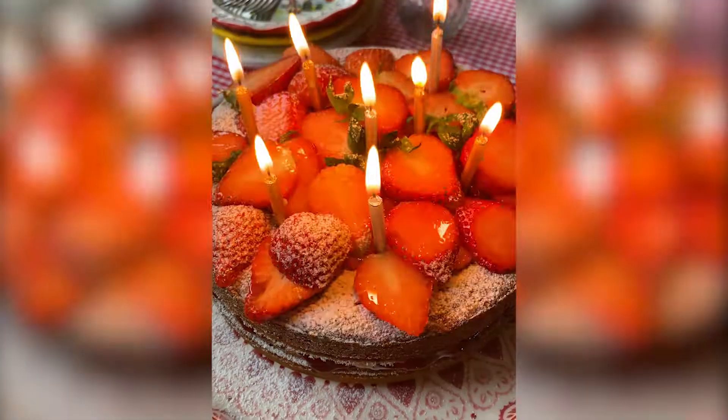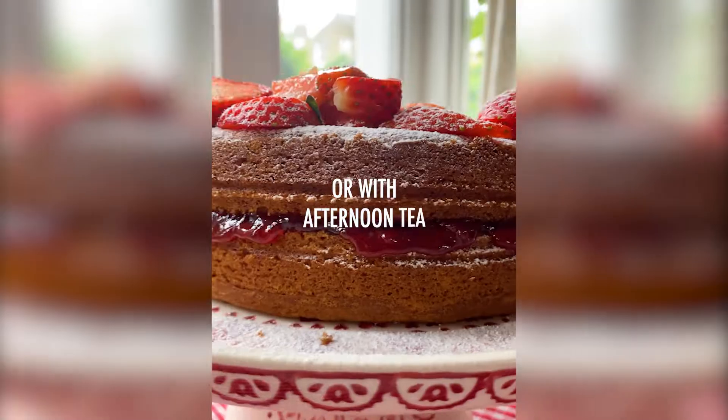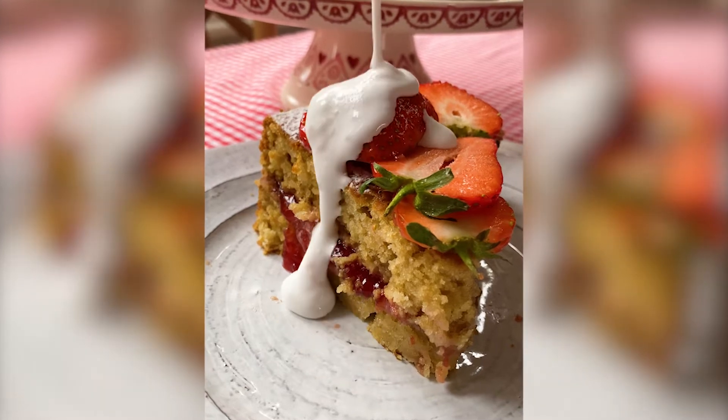Perfect for a birthday celebration or to go with afternoon tea. It really is a piece of cake.